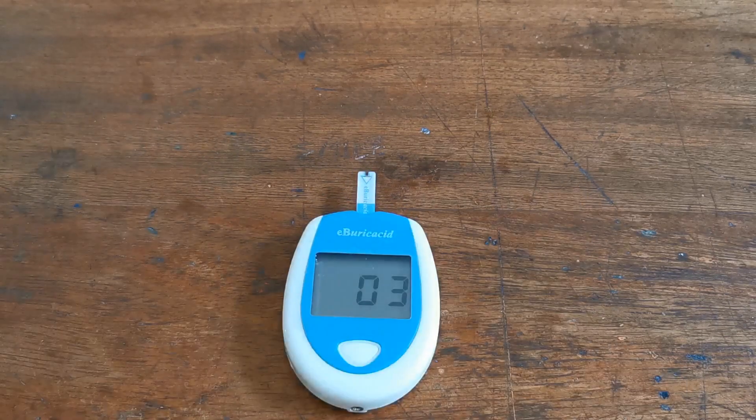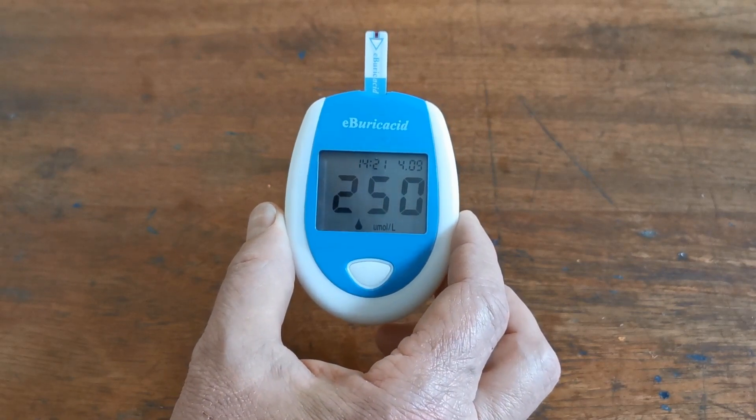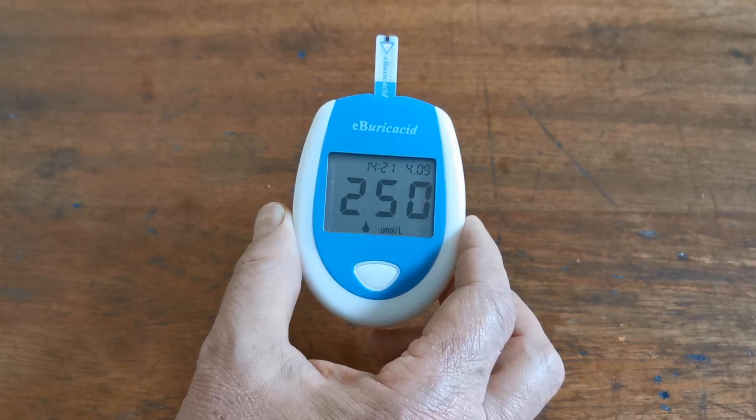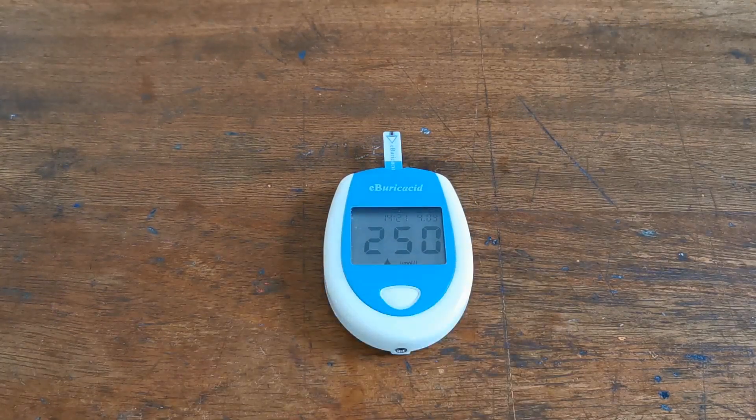It doesn't take much blood — it starts the countdown and within 15 seconds you'll get your blood uric acid level in millimoles per litre displayed. The result shown here is 250. For help interpreting your uric acid levels, there will be links on the website listing for this meter with guidance. With the correct lancing technique you should get hospital-accurate readings using this device.